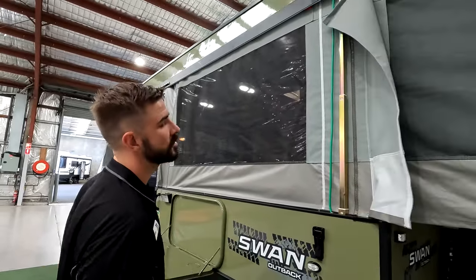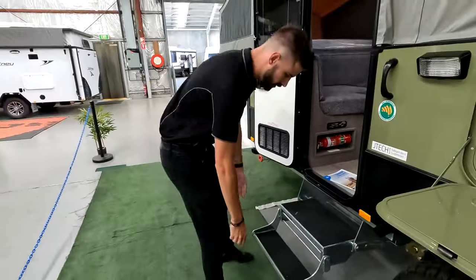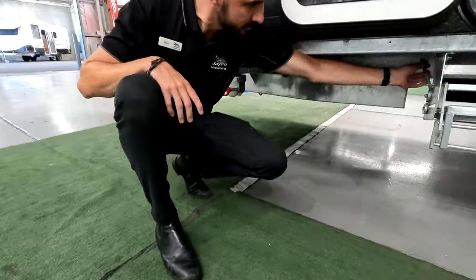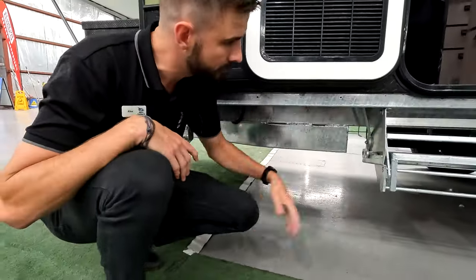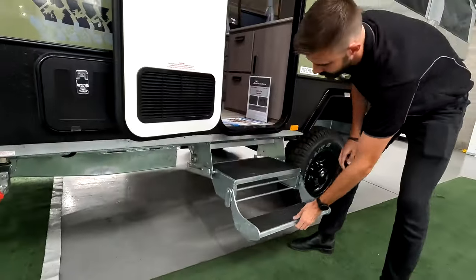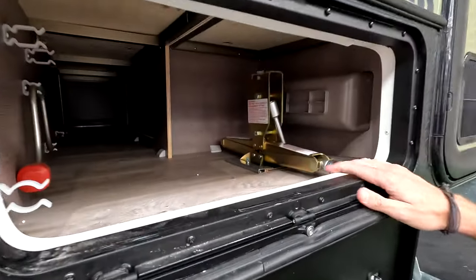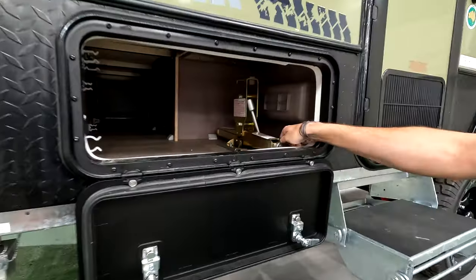The step — you lift it up and slide it, nice design. There's a little handbrake here so when you're traveling it locks the actual step in place. Behind the door you've got storage.